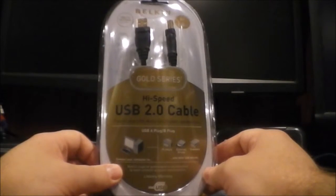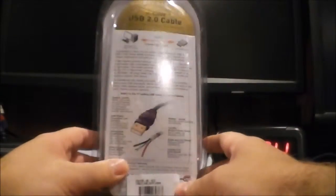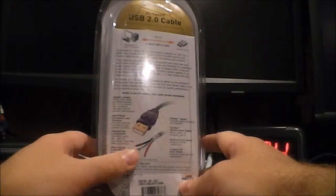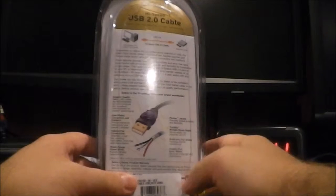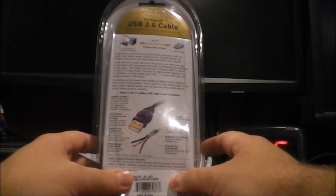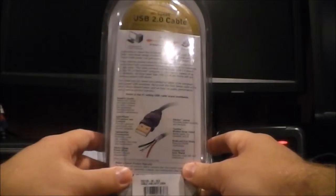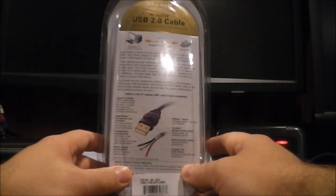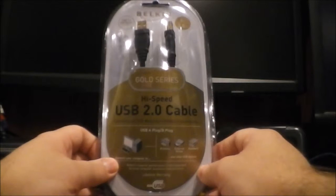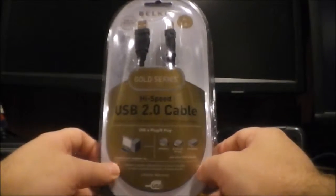It's a six-foot cable. On the back of the package it talks about how it exceeds USB specs — the power cable inside exceeds specs, it's got an inner copper foil shield and also a braided and foiled outer shield, so it actually has two shields. It's got gold-plated contacts, so this is definitely a high-quality USB cable. I'm going to get this thing open, do some testing, and I'll be back.